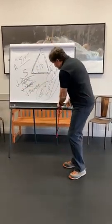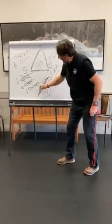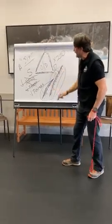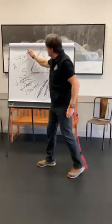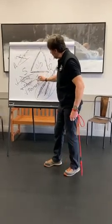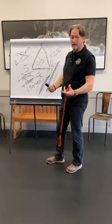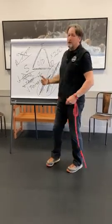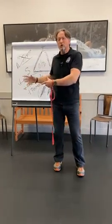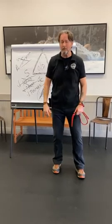Once the leash has been used over and over again, the haptic signal can go away. You can actually make the slip collar go away, you can even make the sit command go away, and all that's left is you coming to a stop and the dog does an automatic sit. It just takes a lot of repetition under a lot of different conditions to create such a habit.